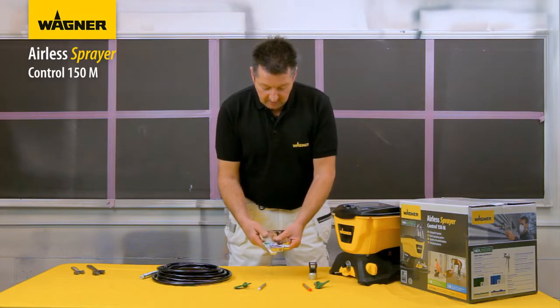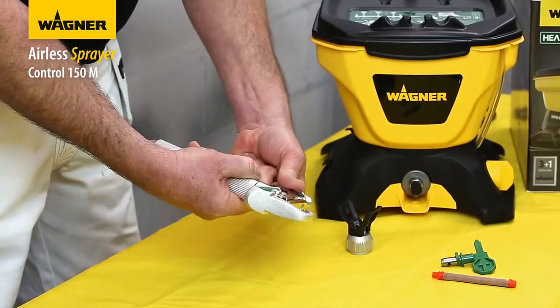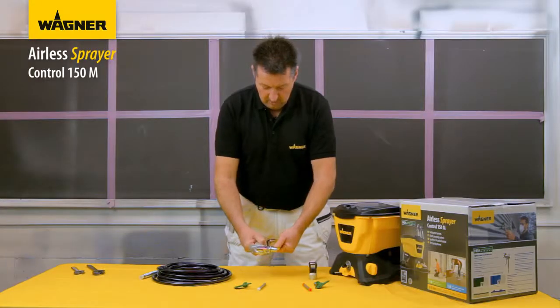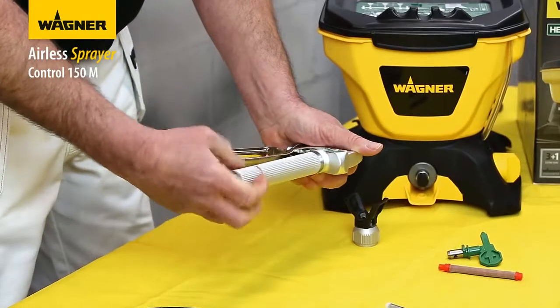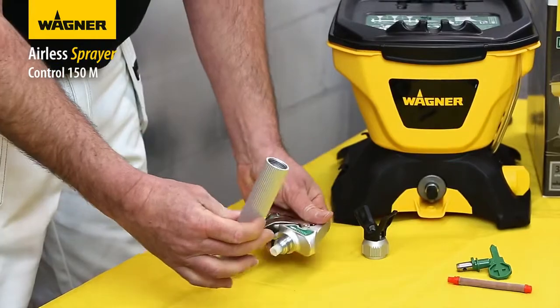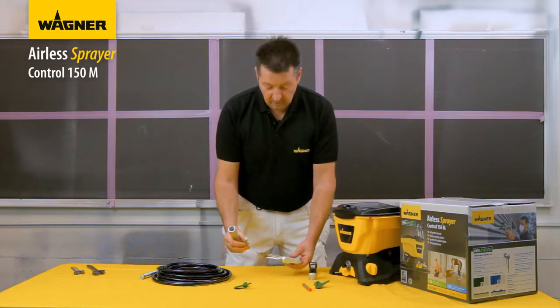Now to show the gun assembly: hold it in two hands, twist the tip area, pull the guard for the trigger, and you can safely remove the filter housing. We are using the white filter with the 515 tip.